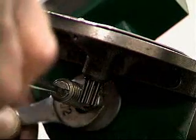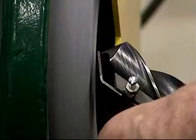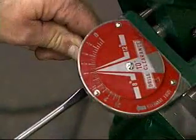Then tighten the jam nut. The machine is now in proper calibration. As you've seen, these simple steps are all that are required for you to set up the Sterling twist drill grinder, grind a drill, and recalibrate the machine.